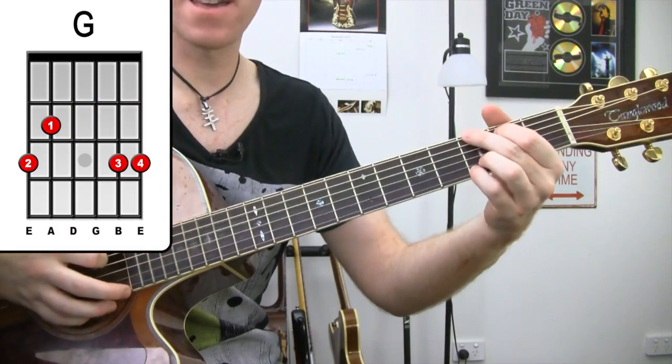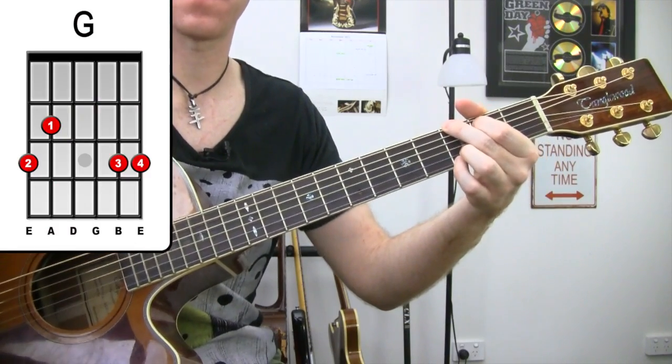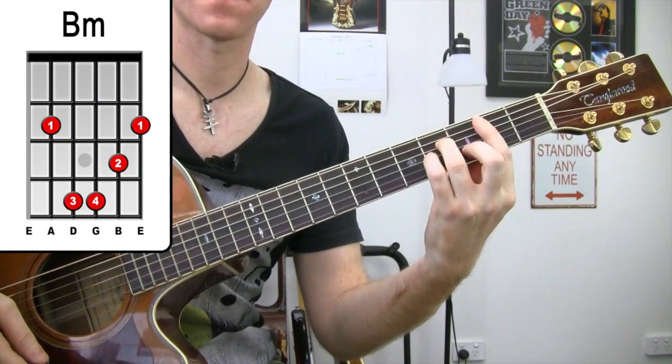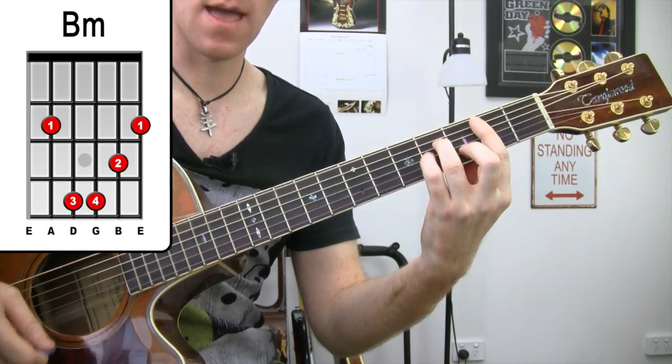The chords we've got are G, B minor, and A.